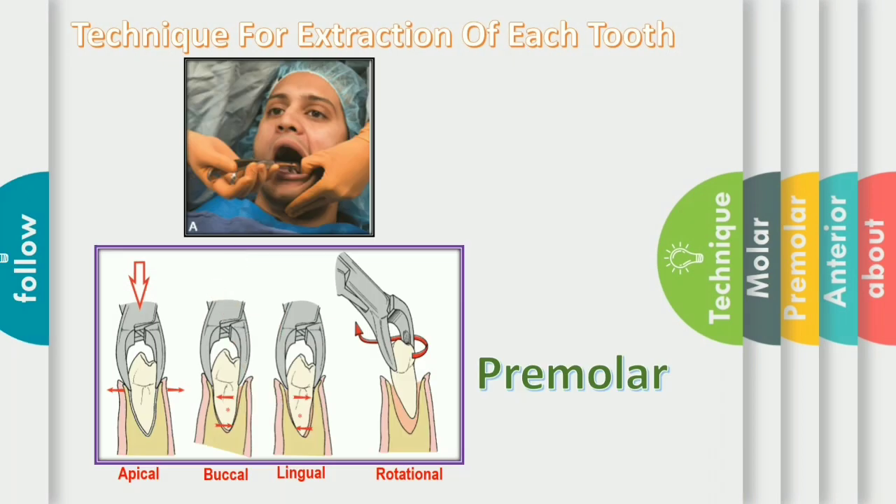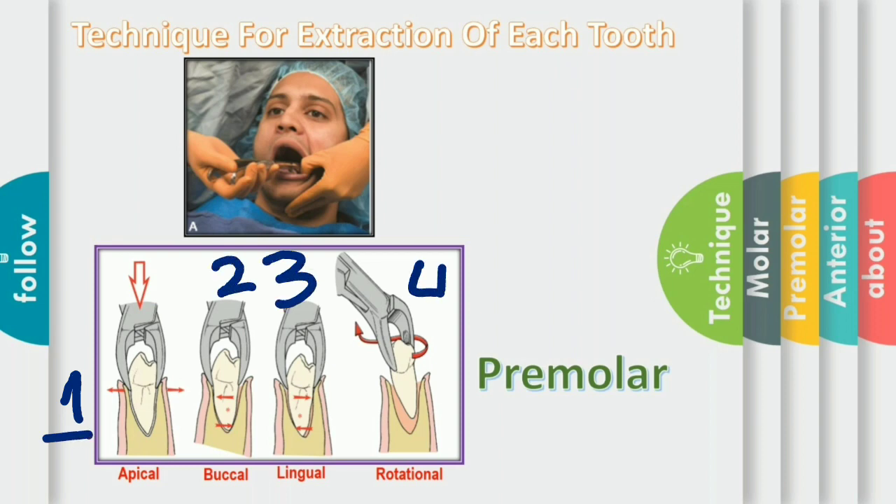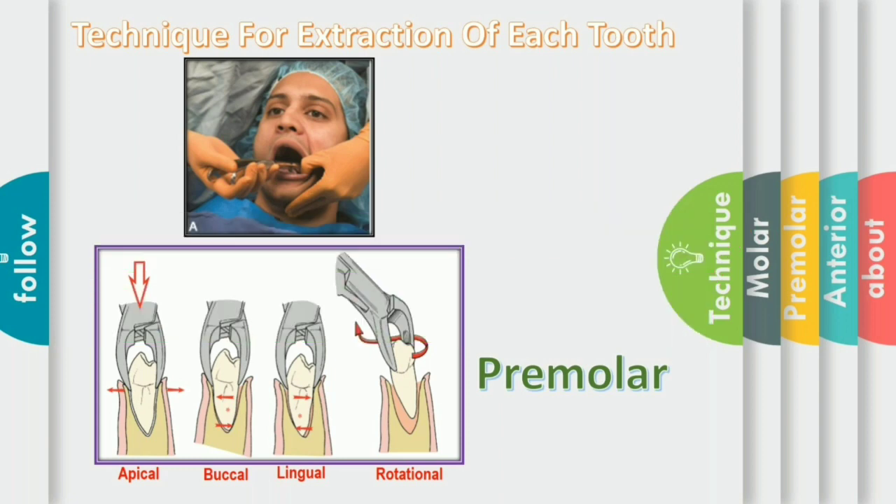Now, the technique for the extraction of mandibular premolars. Mandibular premolars tend to be more straightforward teeth in the arch to extract. The roots tend to be more straight and concise. The forceps used is mandibular 151A forceps. Engage the forceps as apical as possible with the basic movement directed toward the buccal aspect more than the lingual direction, because the alveolar bone on the lingual side is heavier than on the buccal side. Rotational force is applied to break all the PDL ligaments around the tooth. Rotation is applied only for the single-rooted tooth, not for the maxillary premolars, as maxillary premolars have bifurcated roots and rotational force will lead to fracture of the roots. Finally, tractional force is applied in the occlusobuccal direction.